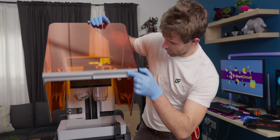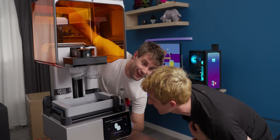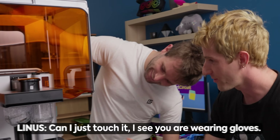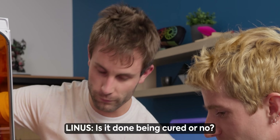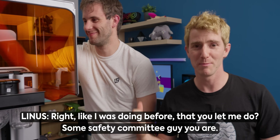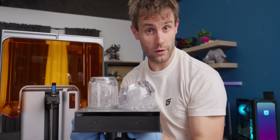Printer finished up — let's take a look. It's so clean, look how clear it is. The resins are not great to just handle, so make sure you're wearing gloves. It's not done being cured yet either, so be careful. Looks pretty clean — still have some washing and curing to do, so I'm going to take this off and we'll see you after.